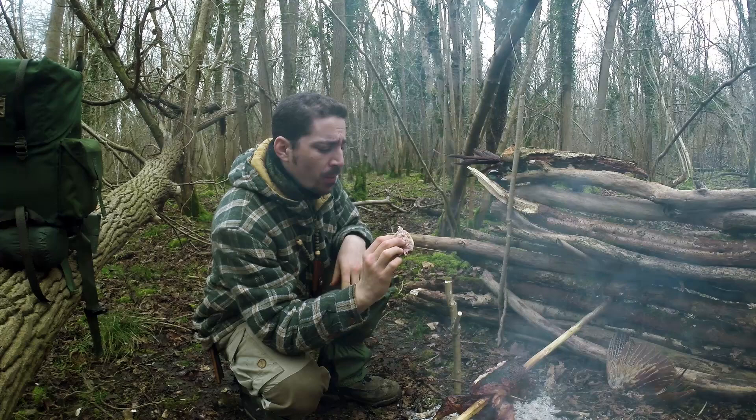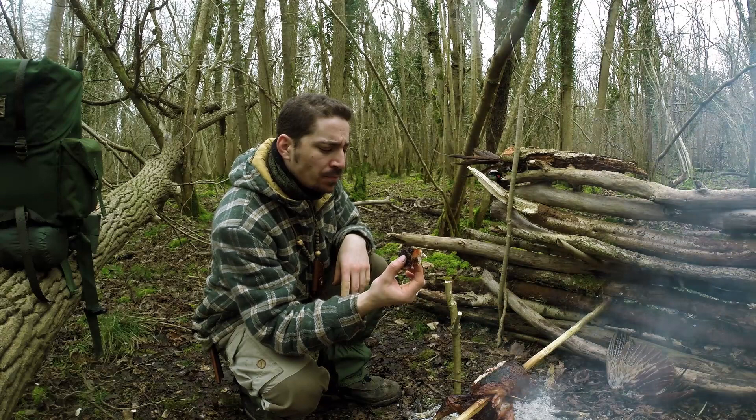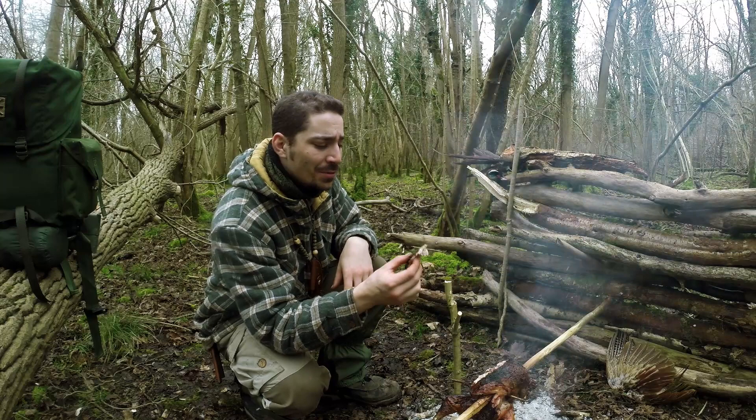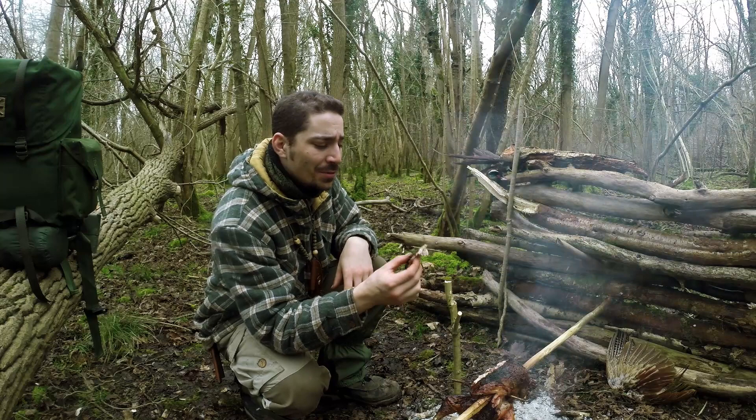Mmm. That is really good. Keeping that skin on just makes all the difference. Even when it's a bit burnt like this — I quite like things a little bit burnt sometimes. And that is amazing. Let me rotate that round a bit.